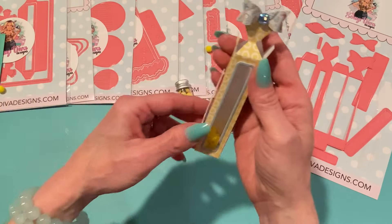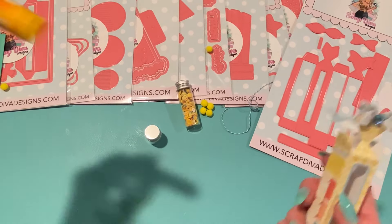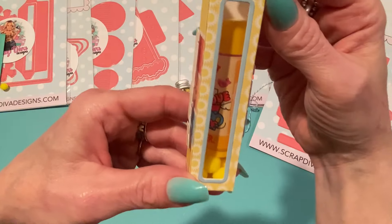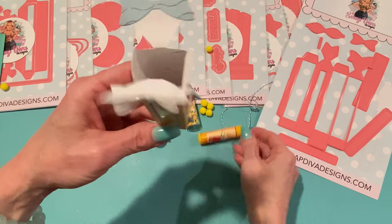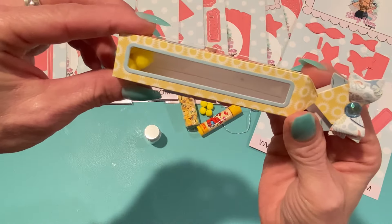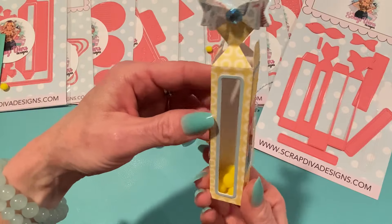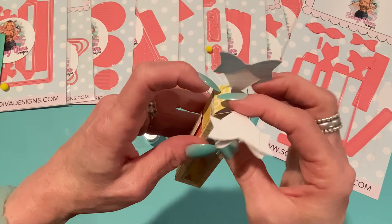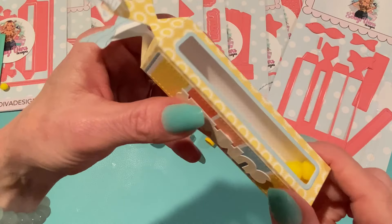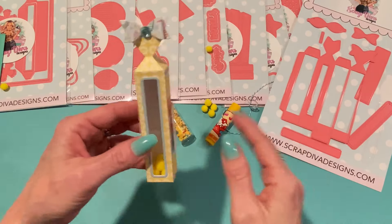I have a lip balm here — a Lip Smacker — and yeah, that would fit in here really nicely too. A stack of Hershey kisses would fit, you could even turn it sideways. I just thought this was so cute and couldn't wait to get started, and it did come together really quickly. If you use double-sided paper it'd be even cuter — you'd be able to see it through the window.